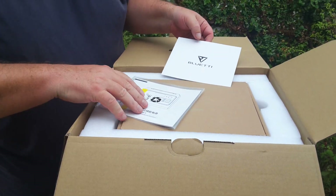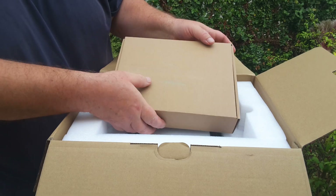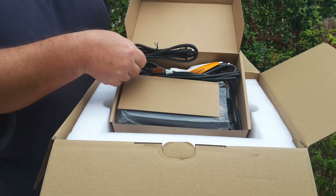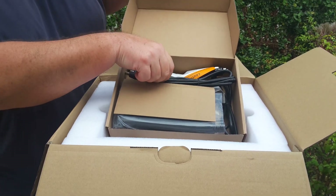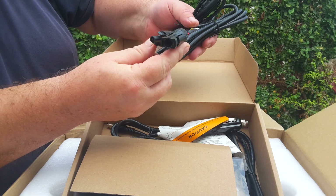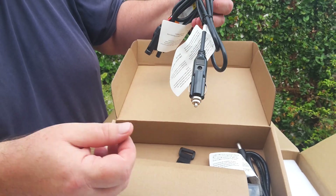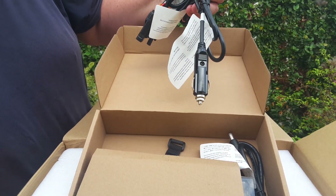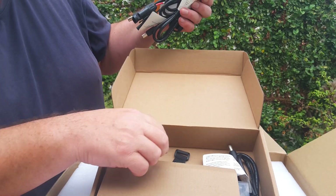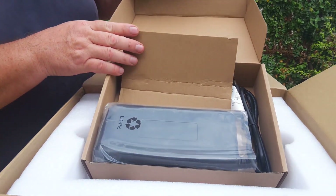On top, we've got the warranty card and some instructions. Underneath, there's a little box. The little box has got charging cables for the mains electricity, MC4 connectors for solar panels, a 12-volt DC charger — which, if you have a 24-volt outlet, would be even better because you can charge at a higher rate — a 12-volt outlet cable, cable tie, and a brick charger for charging from the mains.